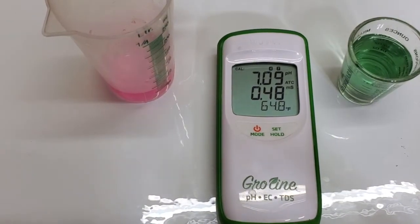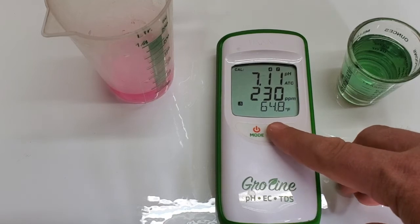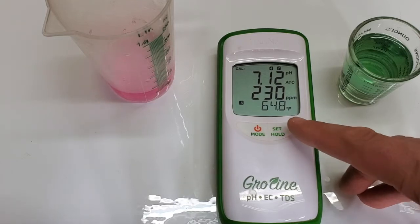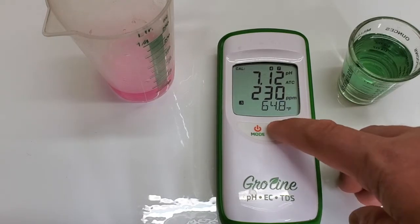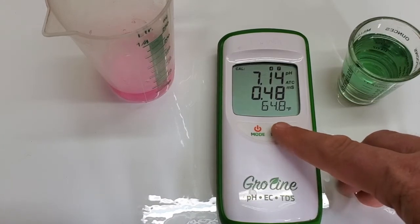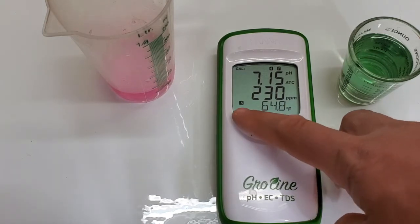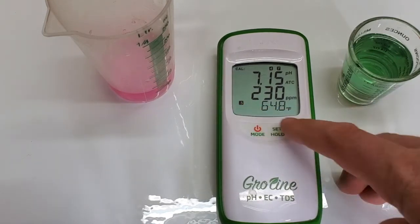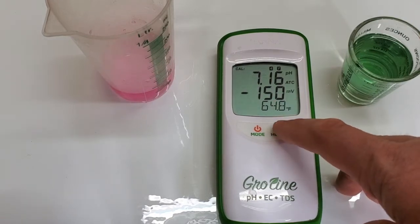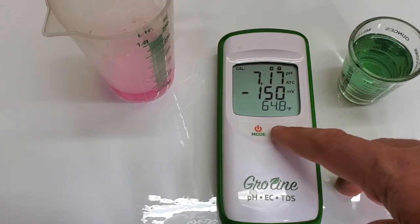If you want to switch between millisiemens — if you're more used to EC — this is set at the 500 or 0.5 scale. That's millivolts, 0.48 EC, which is equal to 230 parts per million. It tells you which scale you're using right there, which is handy. This is outside of my pay grade for that scale, but it shows you the actual voltage that the probe is reading.